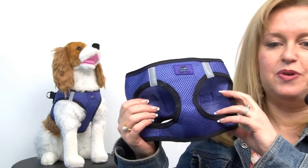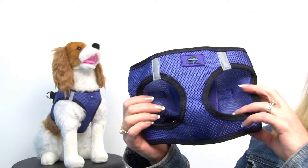Hello, it's Mary at BaxterBoo.com and today I'm pleased to present to you our American River Topstitch Dog Harness in Ultraviolet. This harness has so many features that we love and know your dog will love.